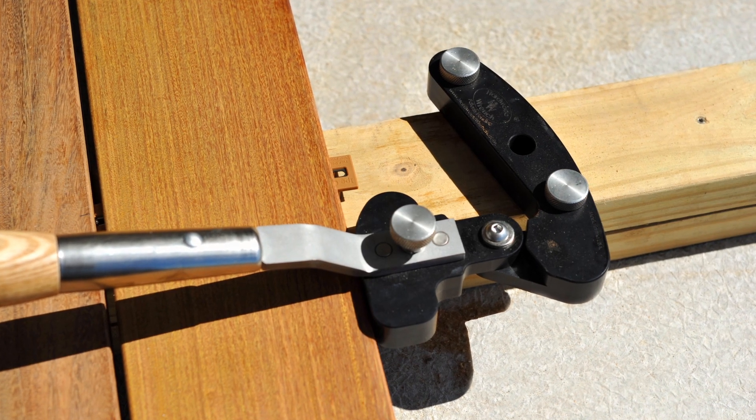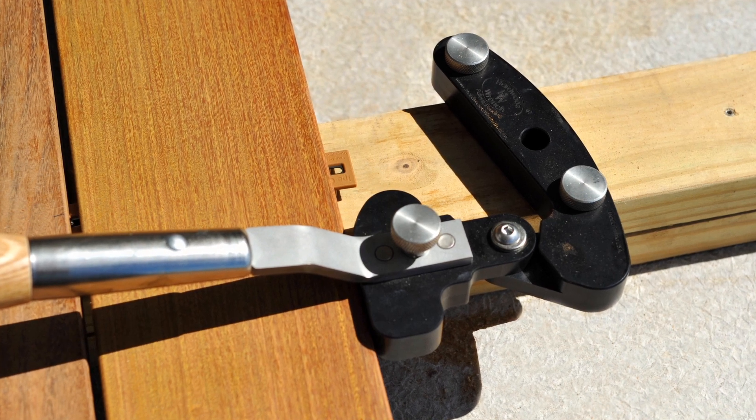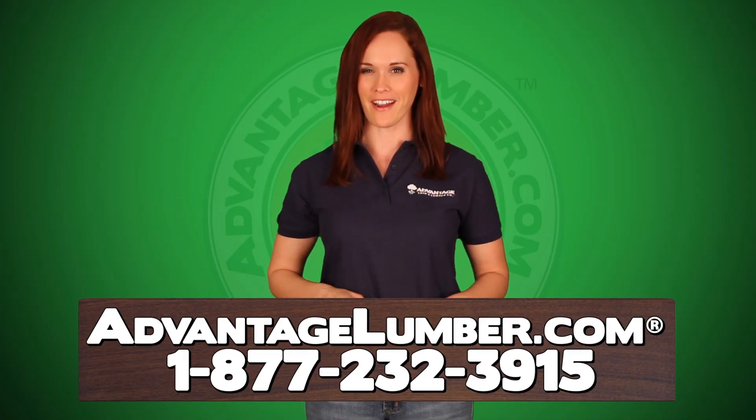With a tool this versatile and easy to use, you'll wonder how you could ever build a deck without it. At AdvantageLumber.com, we offer worldwide shipping to your home or job site. Call or visit AdvantageLumber.com today to order your Hardwood Wrench.